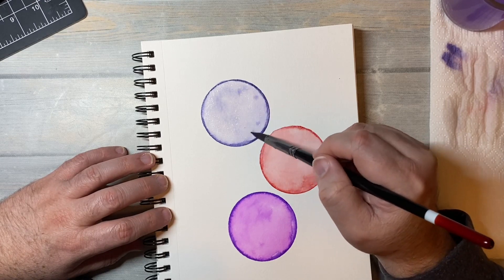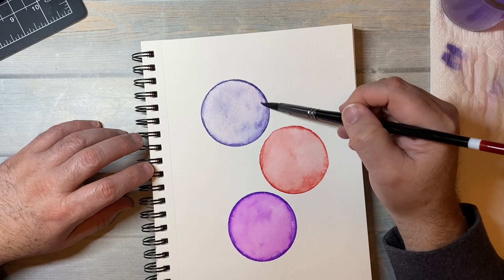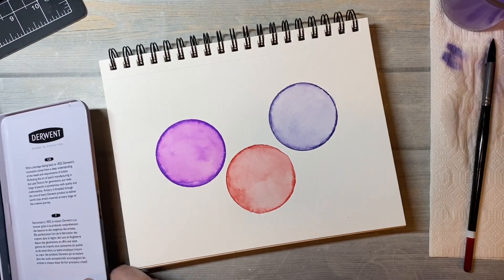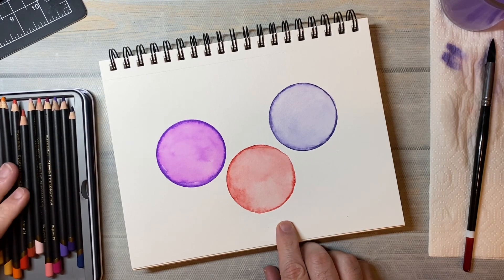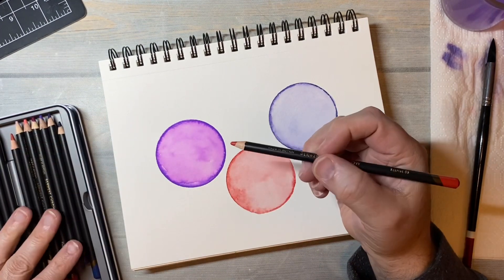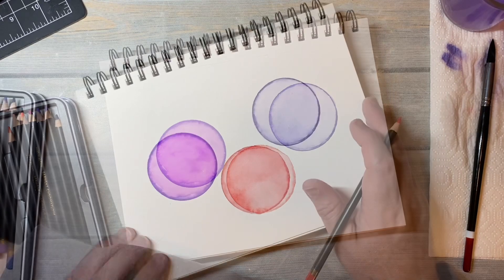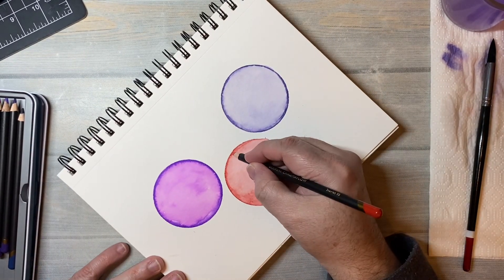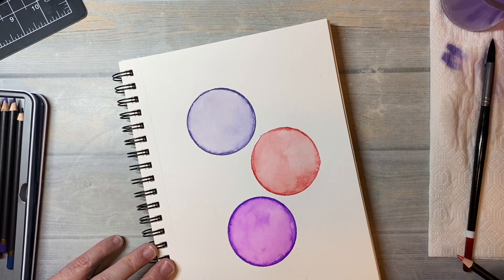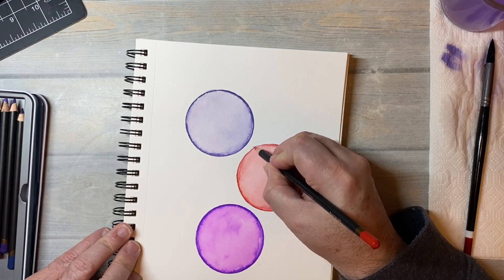Something you could do is if you had a protractor or a compass or one of those circle tracers, you could use watercolor pencils and do the exact same thing with these. And now I decided I wanted to get my colored pencils out. These are the Derwent Chromaflow, and I'm going to define the circles a little bit more. The scarlet red colored pencil almost matches the Prang watercolor red really well. You don't have to have Derwent colored pencils — if you have Crayola, use Crayola. You really don't need these.